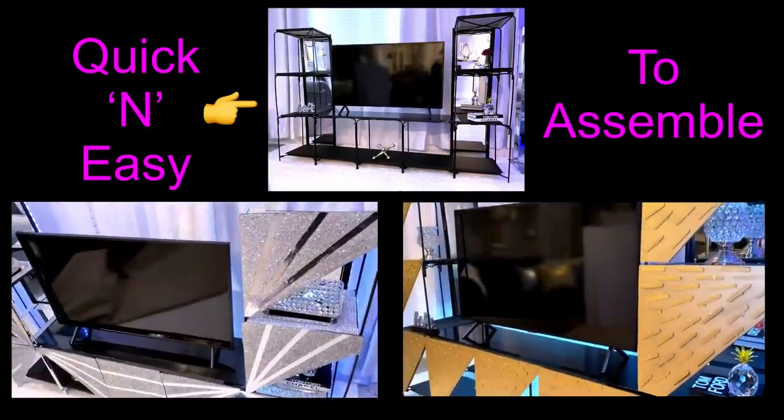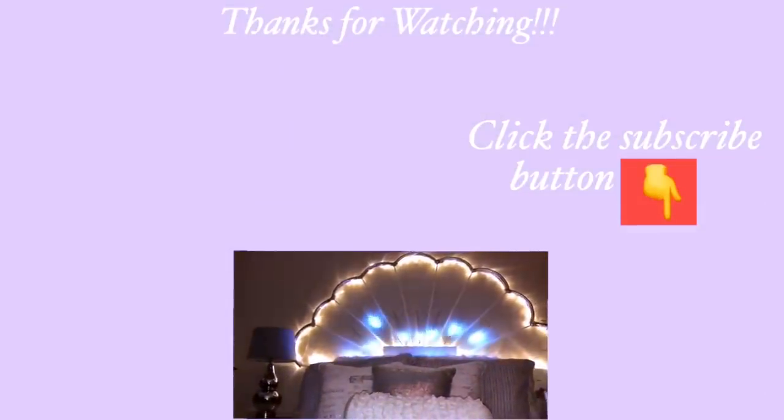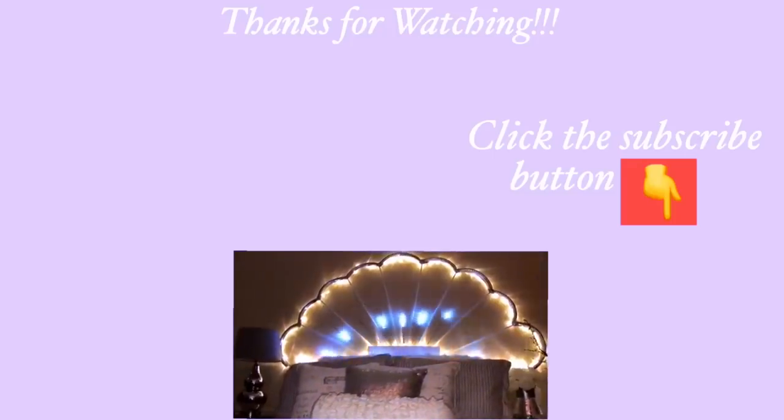I hope you all enjoyed this video. Don't forget to like it and share it with your friends and family. Thank you guys so much for watching. I have other home decor DIY videos linked in the description box below, and don't forget to click on the subscribe button.